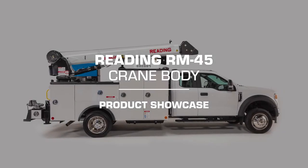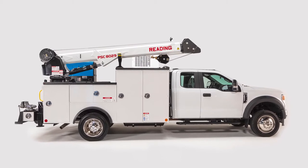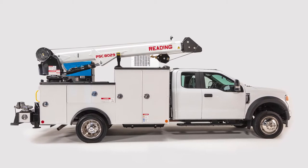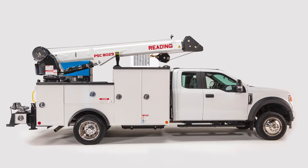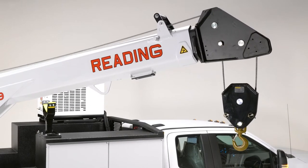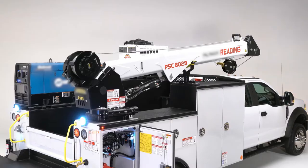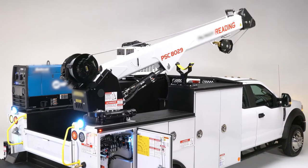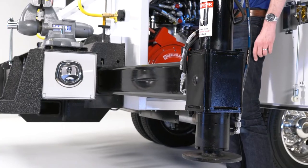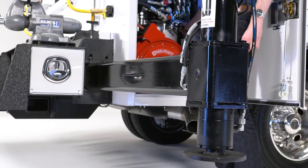The all-new Redding Mechanic RM45 reflects more than a year of development between our engineering and design experts, along with input from customers and those working in the field. It's made to deliver unsurpassed lifting capability, enhanced safety and lighting, and ease of accessory installation. The RM45 has been thoroughly re-engineered and reimagined to deliver the most capable, best-performing Redding crane body ever.